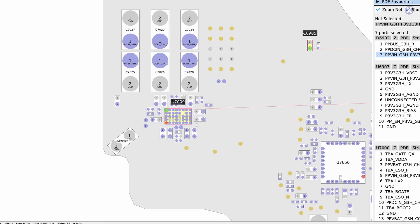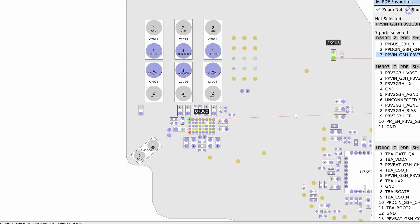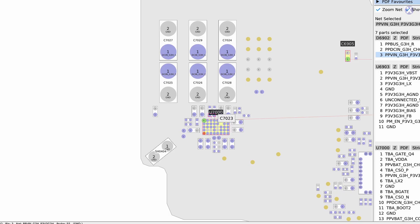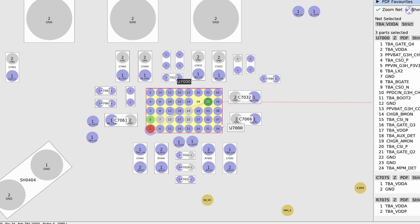If you were paying attention, the U7000 was also flaring up under the thermal cam and causing a problem. When one component has a problem, connected components will also show heat. This is why the thermal cam isn't always precise for spotting an exact short — components are connected to other parts of the board, so one component doesn't act alone. In this case, our U7000 is the ISL chip and has multiple connections to multiple things. It could be causing the diode to flare up.